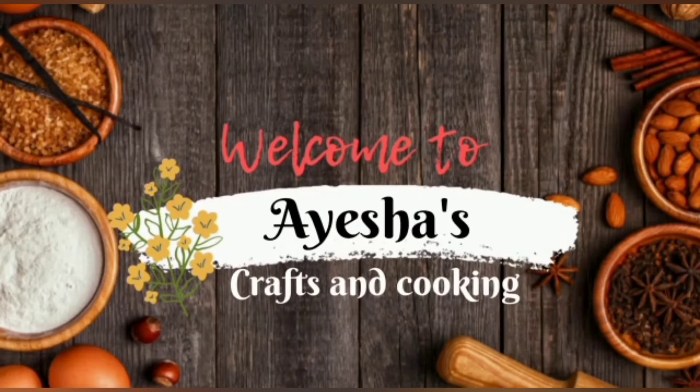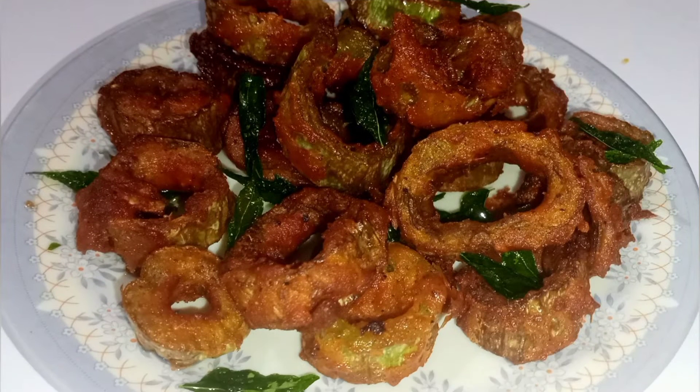Hello friends, Assalamualaikum. Welcome to Isa's Crab Sun Cooking. In our kitchen it's very crispy. How many rings are in the kitchen?